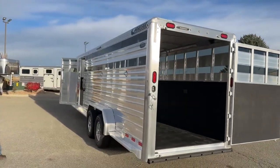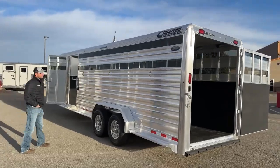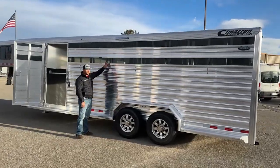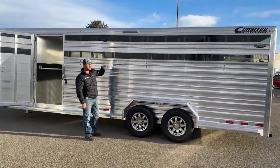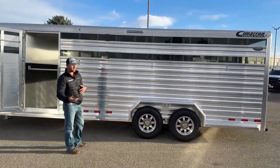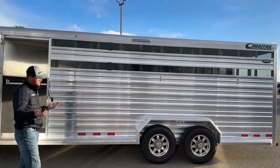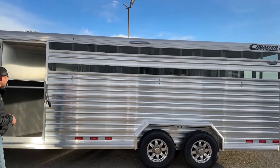Coming around to the driver's side — the head side of this trailer — it's going to be pretty much a mirror image of the hip side. You're going to have your three tie rings down low, plexiglass tracks with inserts up high, and another 16-inch awning light to give you enough light on this side if you're tying out, feeding, or separating your animals on both sides of the trailer.